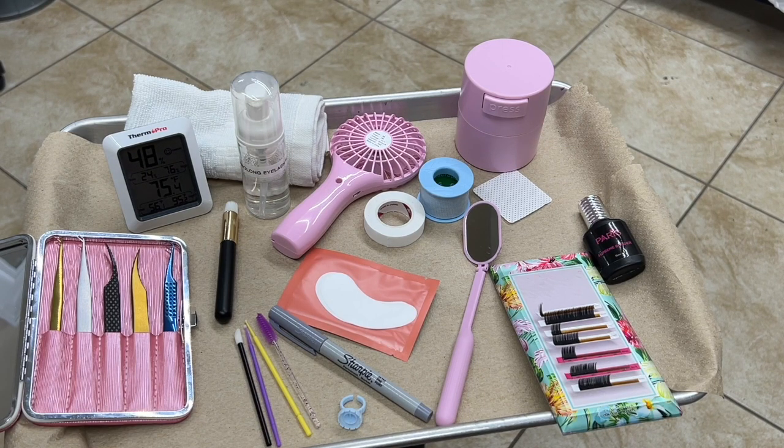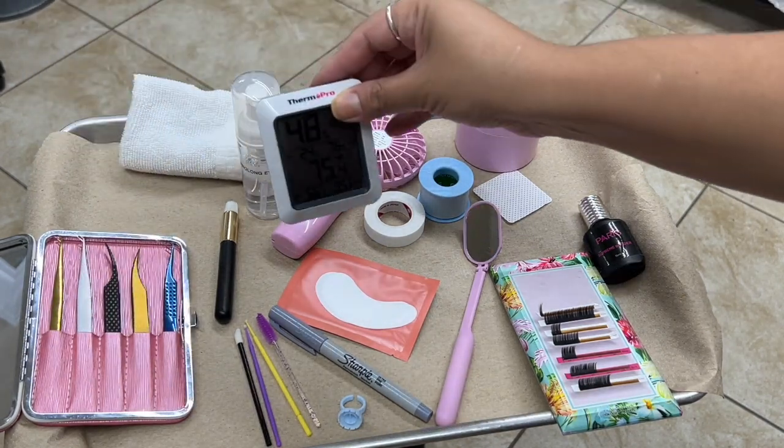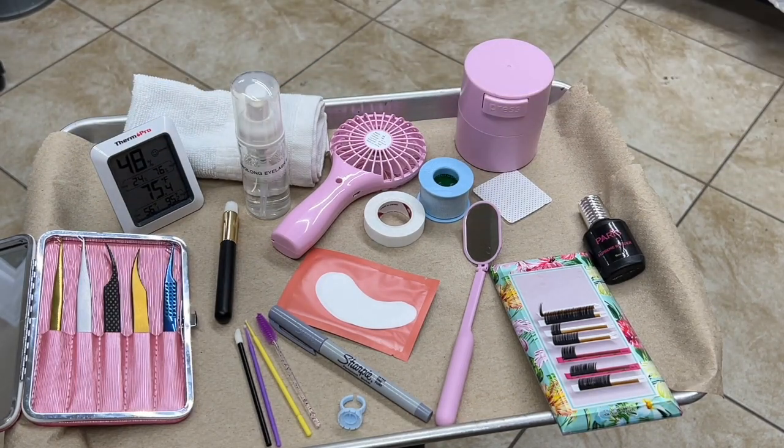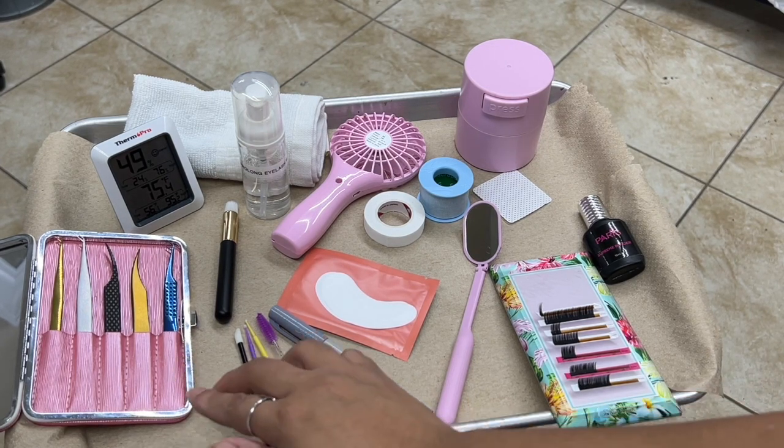Let's start off by showing you the hygrometer, which is this right here. This is called the hygrometer and it measures the room's temperature and the room's humidity. When you're working and doing eyelash extensions, having a hygrometer near where you are working or in your workspace is very important.